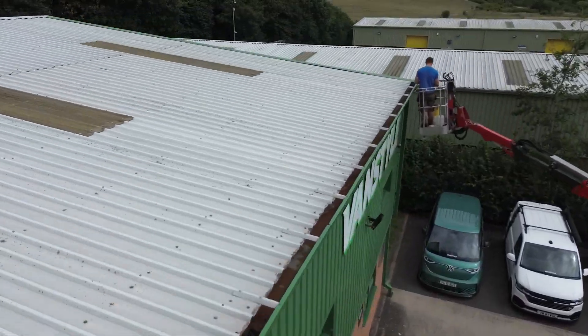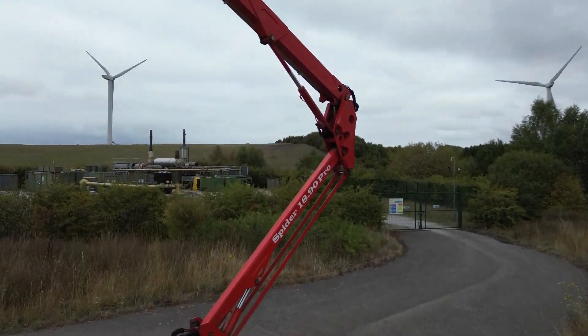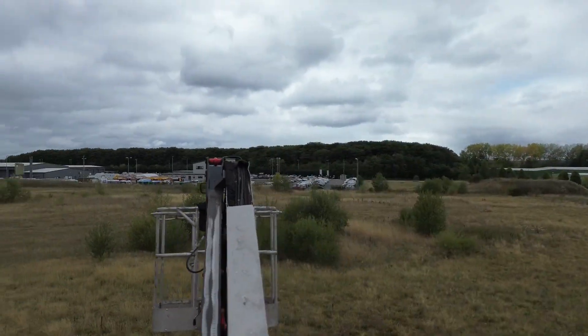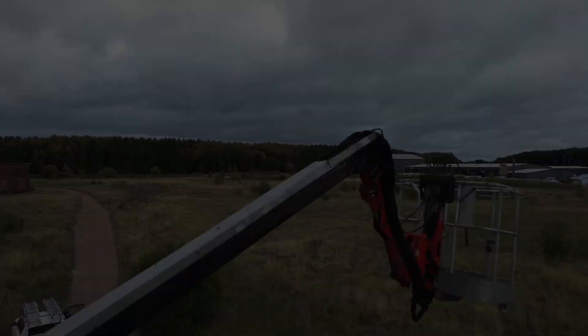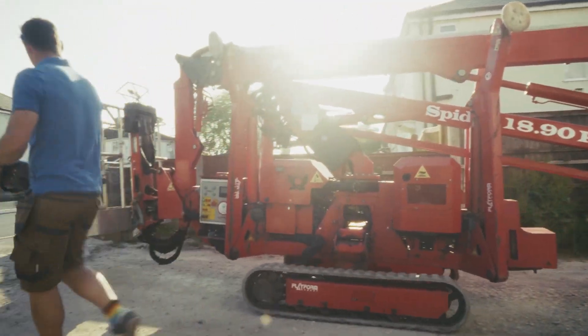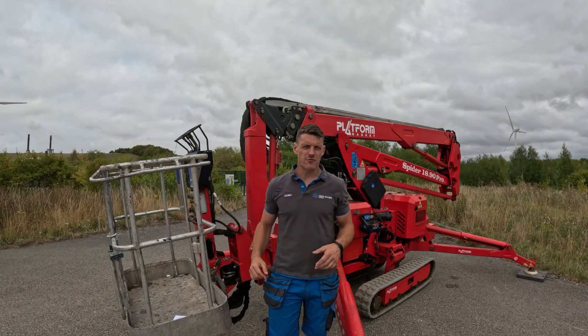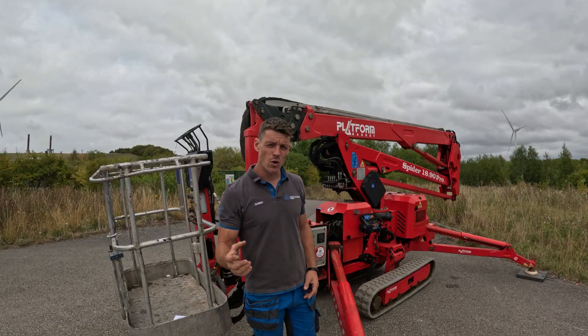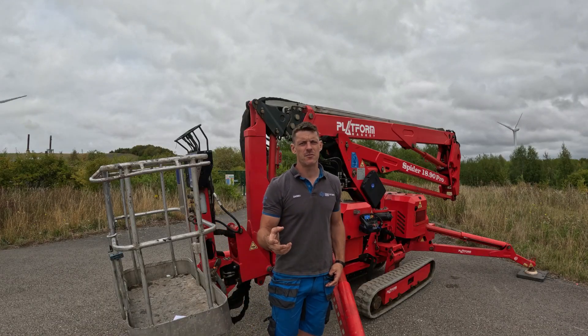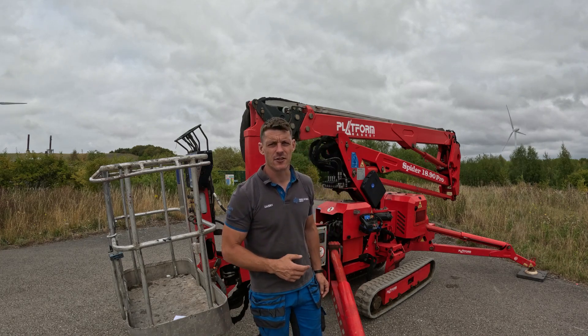The cherry picker can offer many advantages such as faster setup, improved safety, and better access to hard-to-reach areas. Of course every tool has its limitations and the cherry picker may not be the right choice for every situation. So if you have any further questions regarding the cherry picker and the services I offer, feel free to reach out to me and I will do my best to answer those for you.